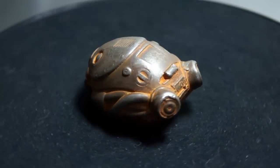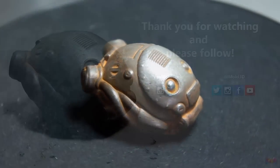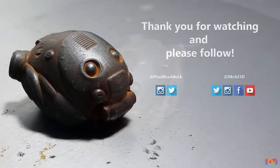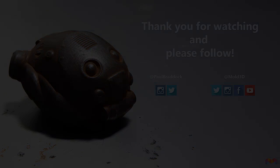Thanks for watching. I hope this was interesting and I hope you have fun making your own cold cast parts. We'll see you again soon.